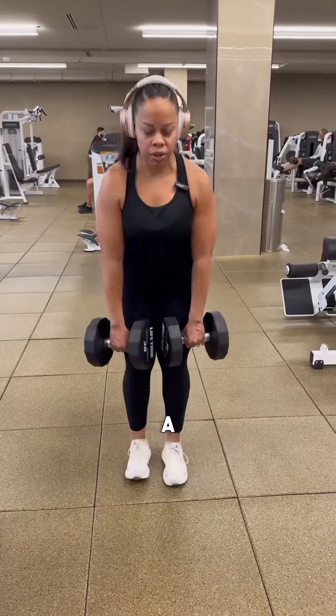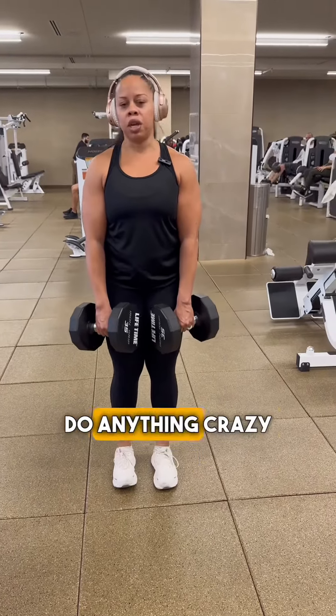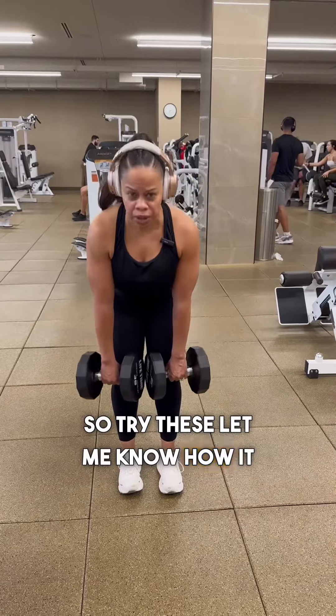You can check yourself out in the mirror a little bit, but try not to turn your head or do anything crazy, especially with the weights in your hand. So try these and let me know how it goes.